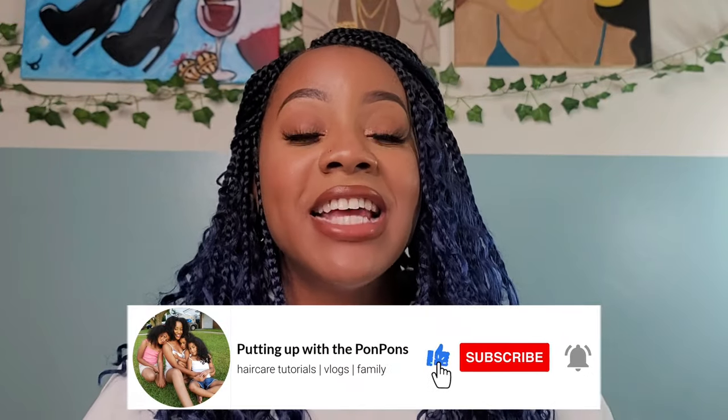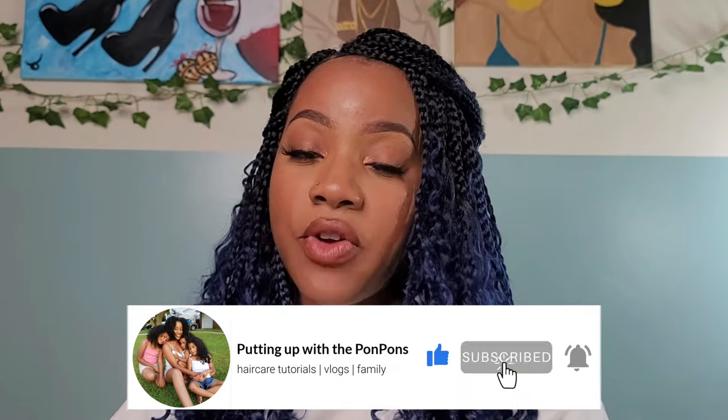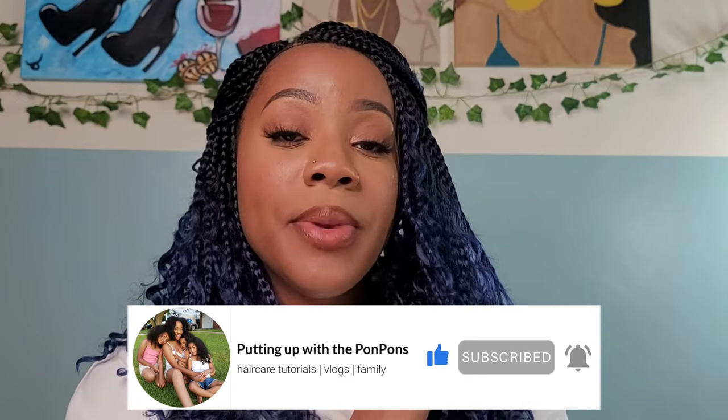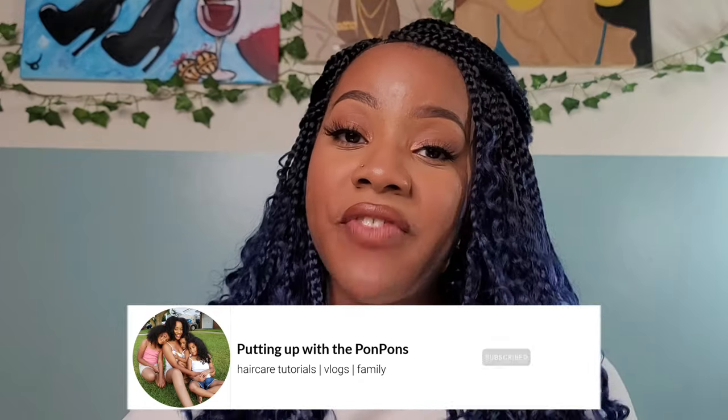Hey guys and welcome back to another tutorial where I'm showing you guys how I created yet another crochet wig, because I am literally obsessed with crochet wigs. So we're going to go into further details in the tutorial, but before we go any further, if you are new to our channel do not forget to hit that subscribe button located right down below and hit that bell as well, because we are in the middle of 25 days of giveaways. And for this video giveaway we are giving away the 30 inch crochet wig.